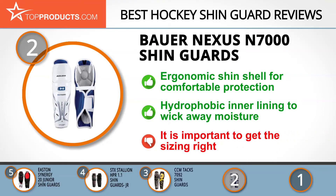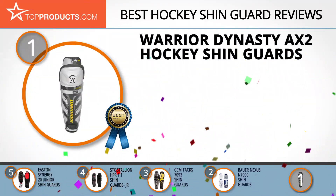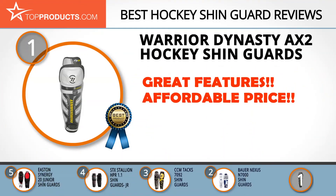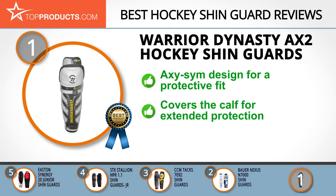Finally, the Warrior Dynasty AX2 hockey shin guards made it to our top choice position because it provides a good array of features at an affordable price. Since 1992, Warrior has been manufacturing superior performance gear and apparel for lacrosse and hockey, helping players improve their performance. Stay protected while you put in your best performance yet with the Warrior Junior Dynasty hockey shin guards, which sport the Axi Sim fit design offering effective protection. These shin guards are designed to also cover your calves, further expanding the protection they offer.